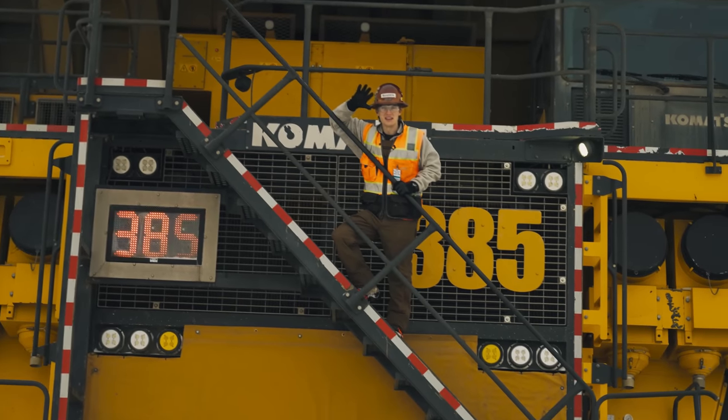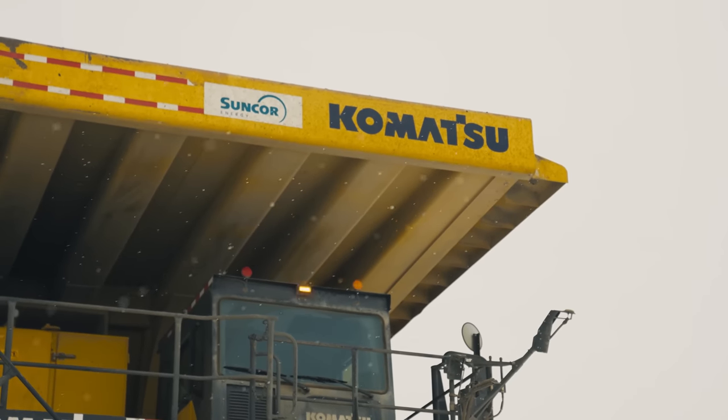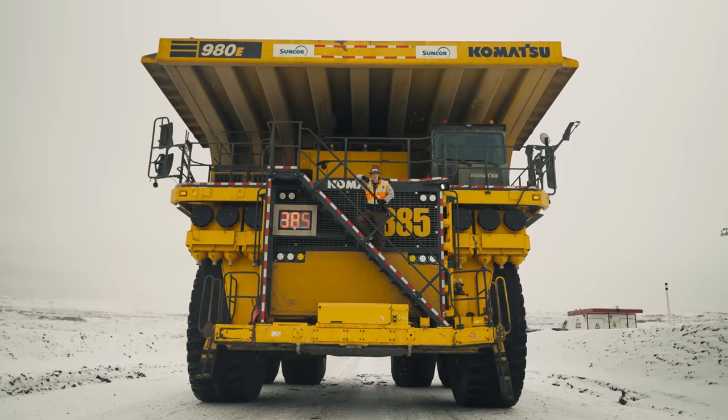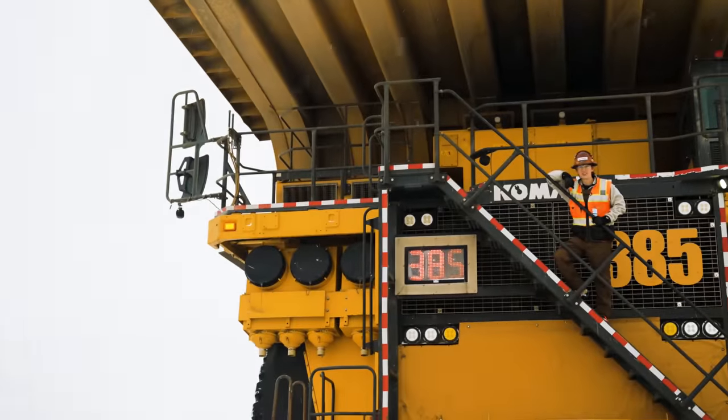And this is the big truck on site — the Komatsu 980. This is an ultra-class 400-ton haul truck, significantly bigger than the 930. Stats will be on screen.